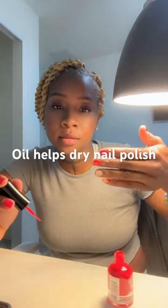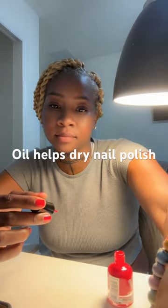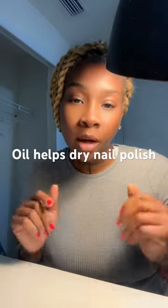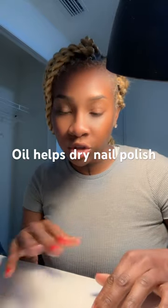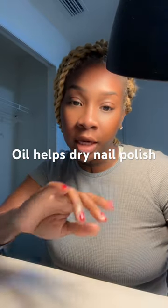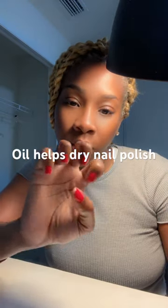Look how good that looks. If you polish your own nails at home, a pro tip in helping them dry faster and prevent smudging is applying oil, like any kind of natural oil on them.